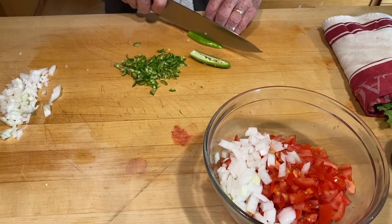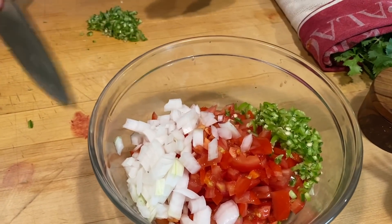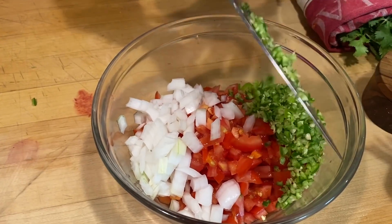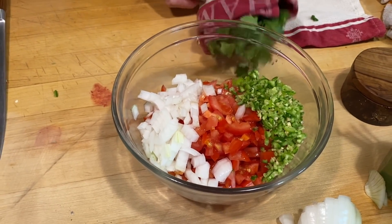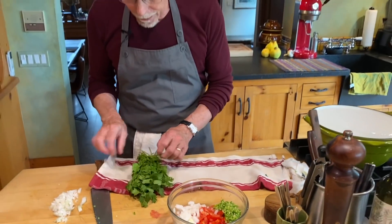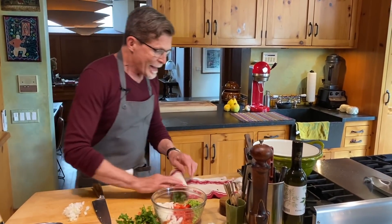I'll scoop all the chili in — this is going to make a spicy salsa mexicana. You can see layered in here we have the green, the white, and the red — there's our Mexican flag. Now we add one more green element with cilantro. Everybody thinks salsa mexicana is just chopping up some vegetables and throwing them together, but it's how you choose and chop them that makes the difference between an okay and an amazing salsa mexicana.